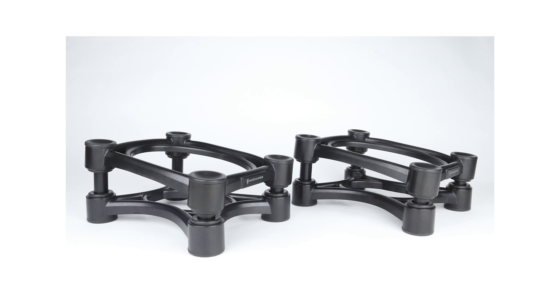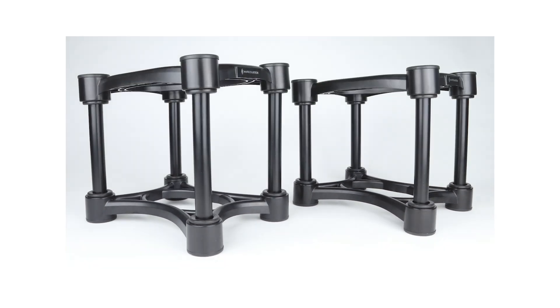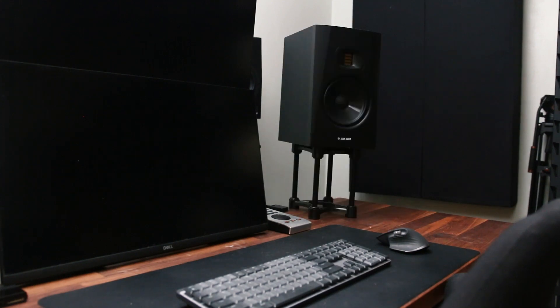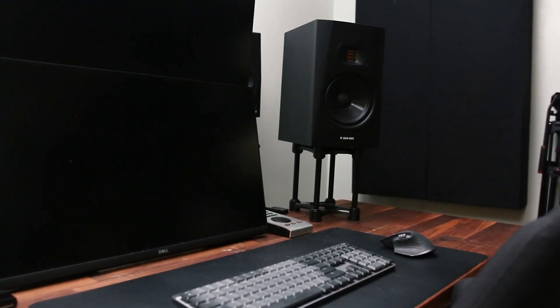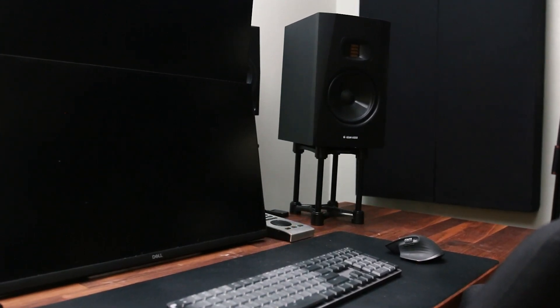The ISO Series stands come in a kit that allows for short, tall, and even angled configurations. Right now I'm using them in short mode, but if you're placing your studio monitors directly on your desk with no stands, you can use them in tall mode to get the speaker up to the right height. Then you can tune the alignment with the angled configurations so that the high frequency drivers are pointed upward or downward towards your ears.